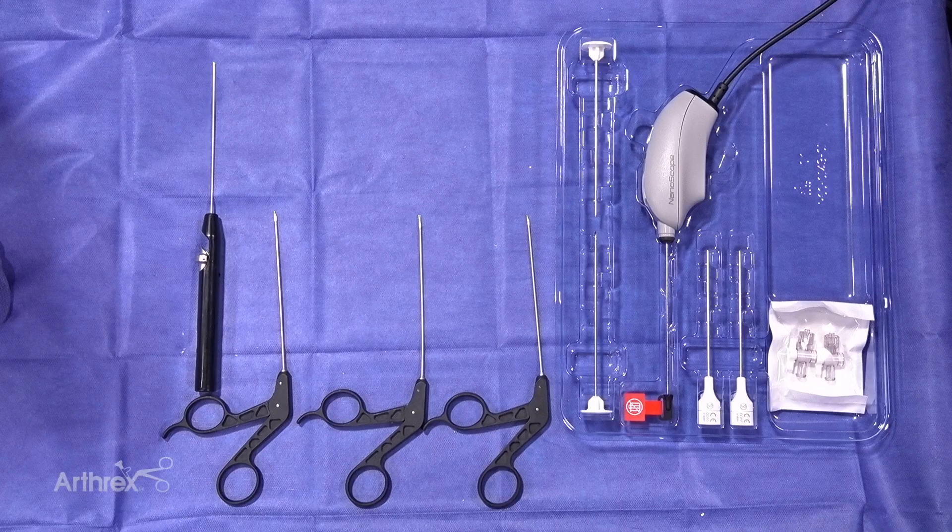Today we're going to introduce you to the peel pack for a transformational technology known as the nanoscope. What makes the nanoscope special is that the scope is two millimeters, whereas standard arthroscopy for the upper extremity — specifically hand, wrist, and elbow — is much larger, at least double the size. There's a one millimeter sensor on the end of the scope that allows unbelievable visualization. It really will be a transformational tool in allowing us to improve patient care.